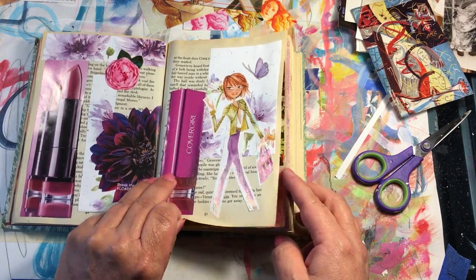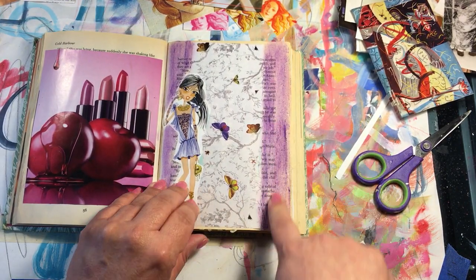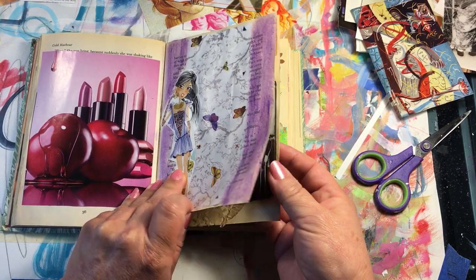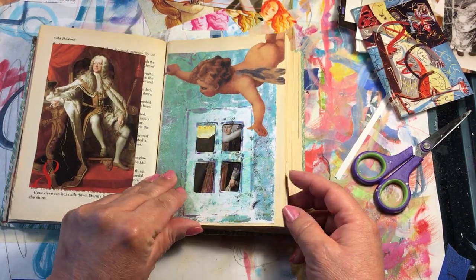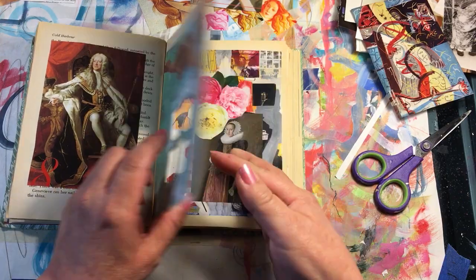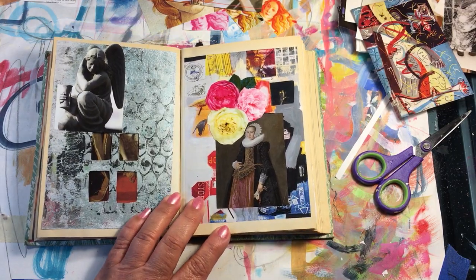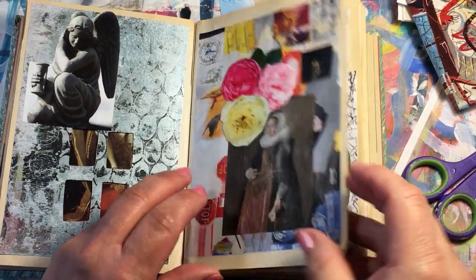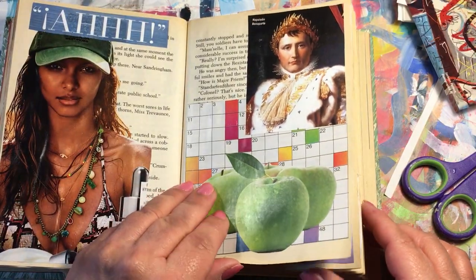I even put some oil pastels — they're water soluble — just to add some color. This one is a jelly print; I had like a little window so I cut it out like that. You can see the picture behind it. Just here and there, trying to use up all these papers that I have.